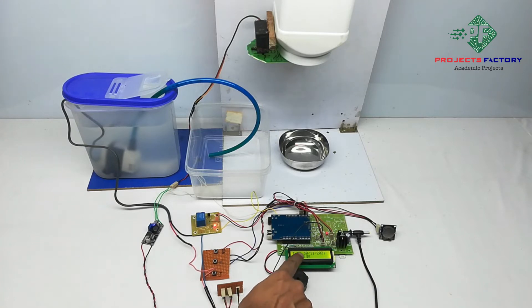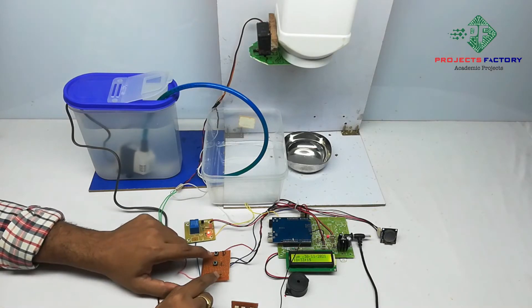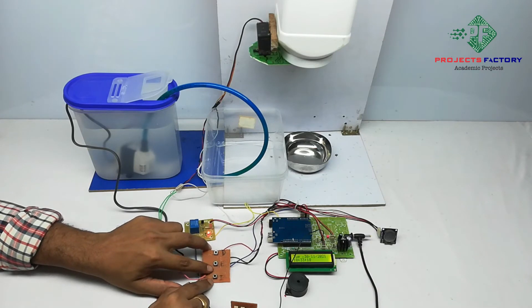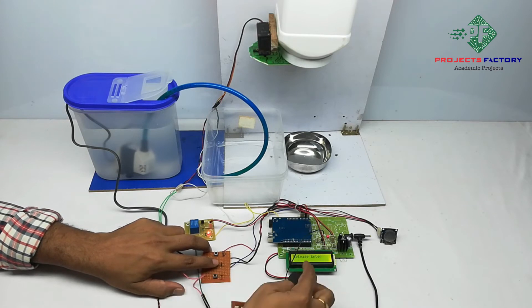On the LCD we can see the date, month, year, and time — 18 hours, 32 minutes, and 51 seconds. Our target setting time is 18 hours and 37 minutes. Initially, we have to press these two buttons at the same time — increment and enter — then it asks to release the enter button.